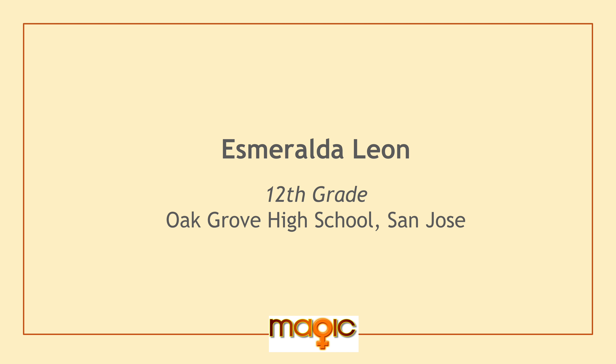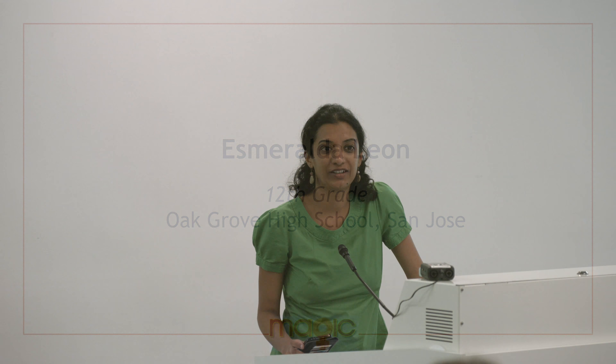Hi everyone. My name is Anarupa Rao. I'm here to introduce my mentee Esmeralda Leon. She just graduated from high school, from Oak Grove High School, and will be joining UC Davis in the fall to study chemical engineering, so very excited about that.